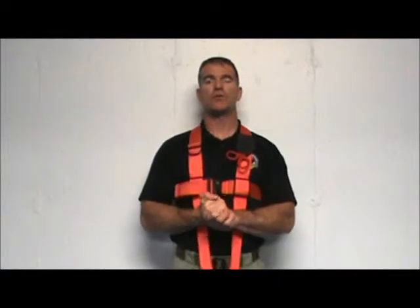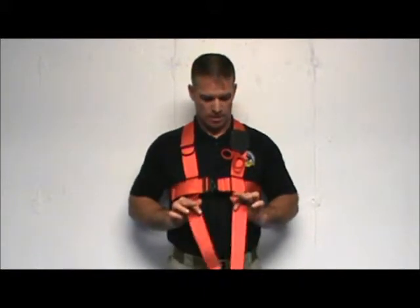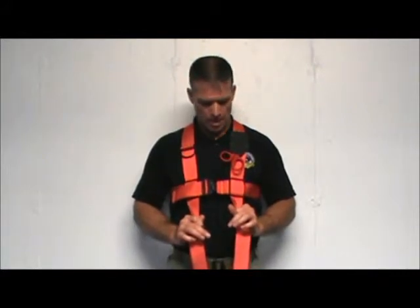Hello! Today I'd like to introduce to you the Xtreme Dye Farmers, known as the EDH-1. The EDH-1 is designed and manufactured in the USA. It comes with a 5-year warranty and is manufactured by US Water Rescue.